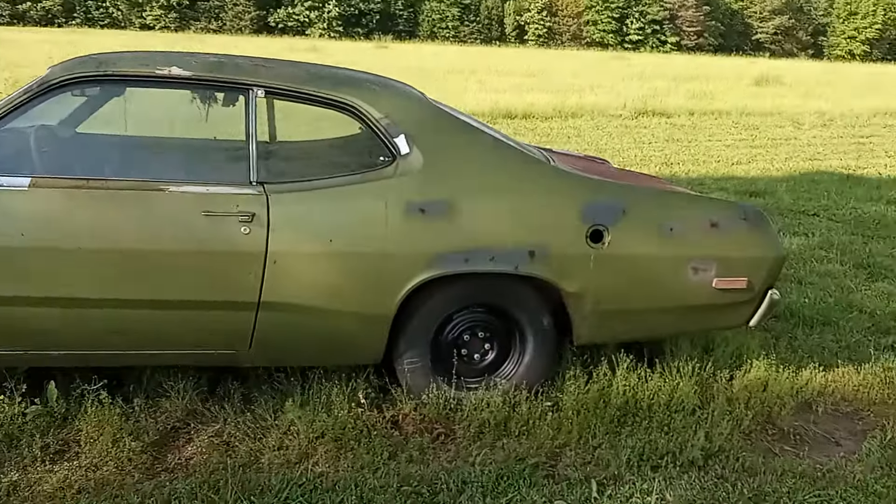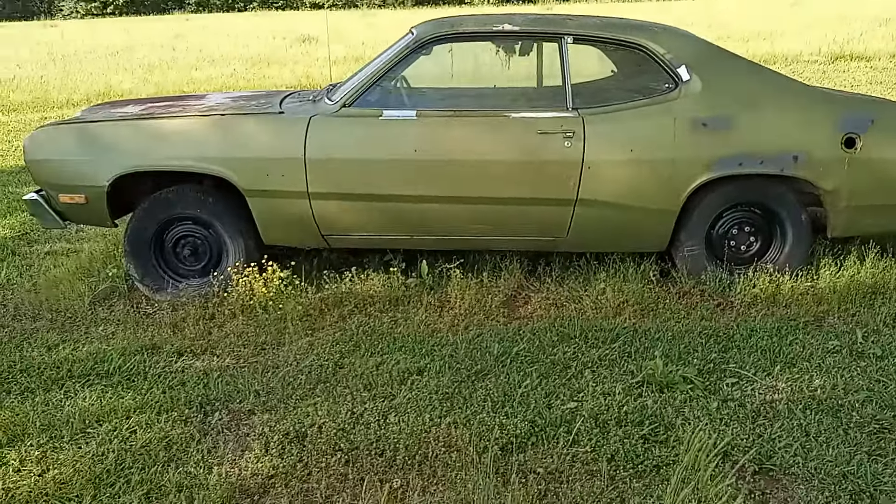Welcome back to Mean Street Mopar. This is Ken and I thought I'd show you my 1973 Plymouth Duster. Here it is — my 1973 Plymouth Duster.